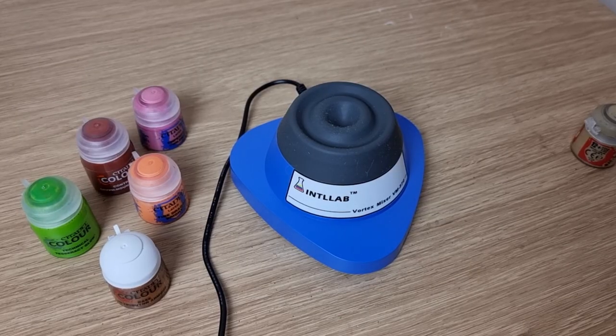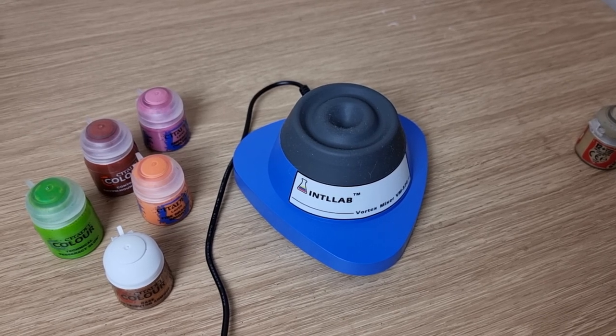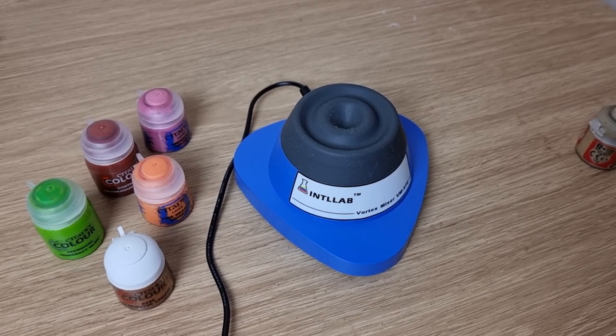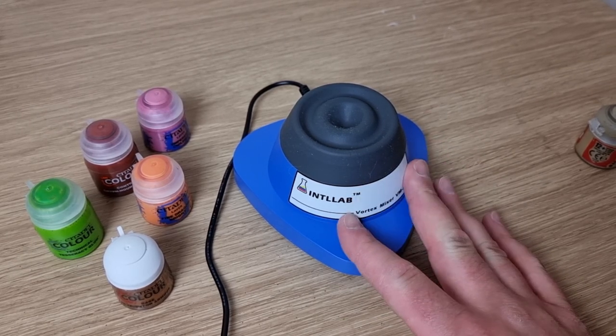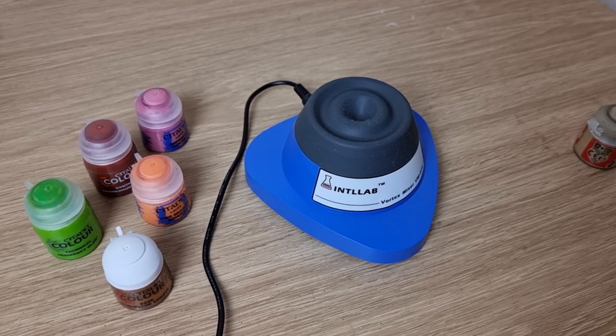So a short and sweet review there — I guess watching people mix paints is a bit of an ASMR classic. If you're willing to risk the quality aspect, I'd go for the Prote at about £26 — it's more than good enough for doing the job. The mid-level Intlab at around £70 does seem more stable and does a really good mix as well, and I think it's very well worthwhile. Hope you found this useful and see you again soon!